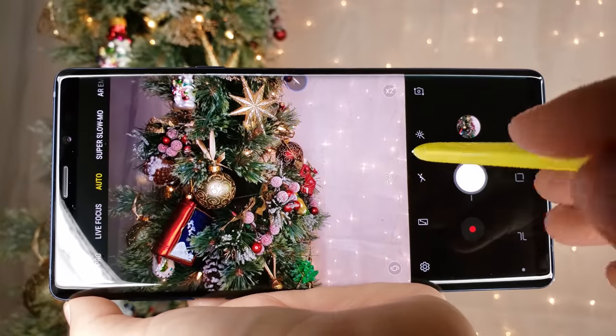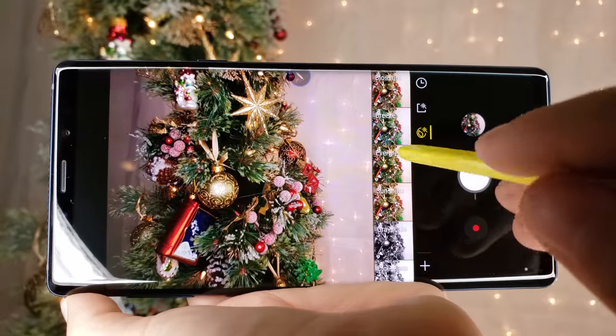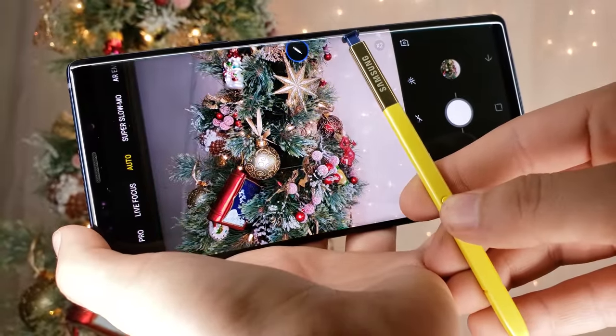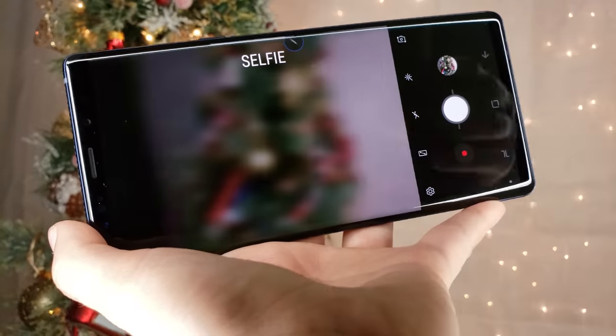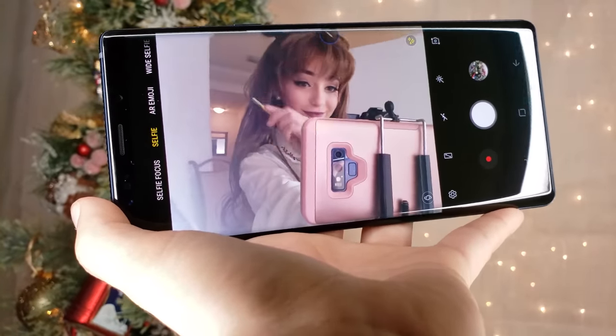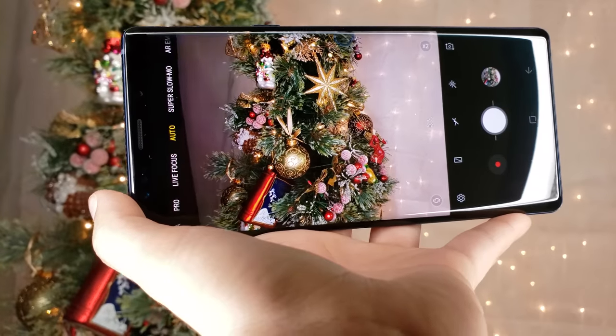A super neat feature for all of my Instagrammers out there — the phone comes with an S Pen, which can not only be used to touch the screen, but if you press the button once, it takes your photo. If you press the button twice, it flips the screen. How cool is that? A mega bonus is that the phone has a long-lasting battery and is water-resistant, so it is very convenient in almost every film situation.